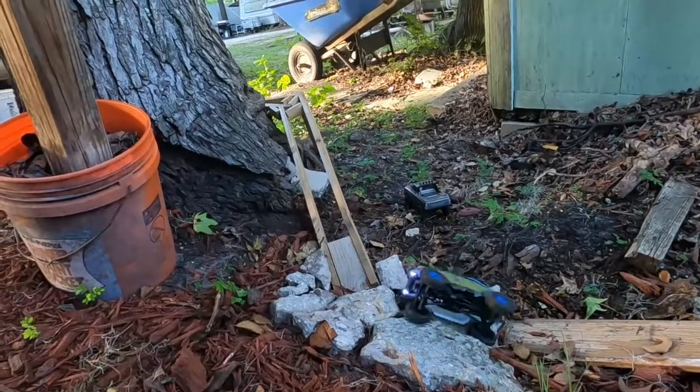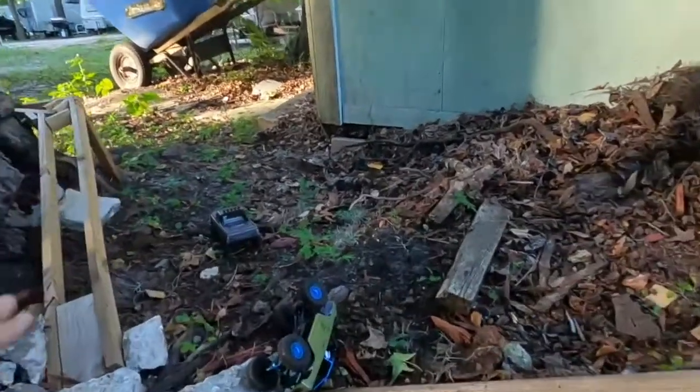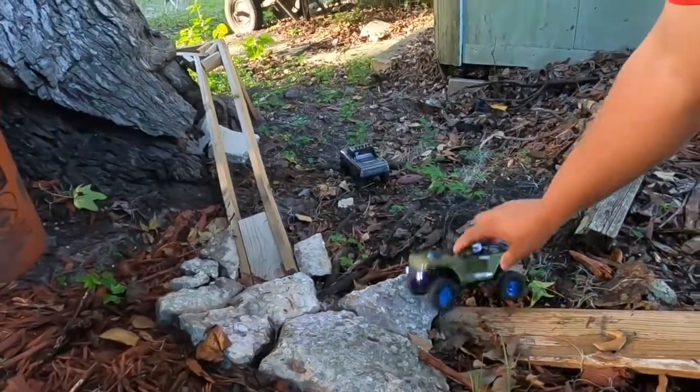I just like the challenge of it. There's too much of an angle right here. I still haven't got all this adjusted because I don't have the right rocks for it yet.